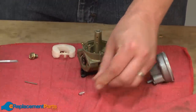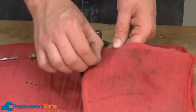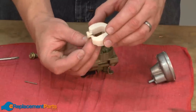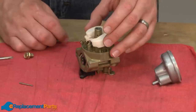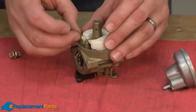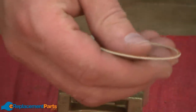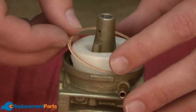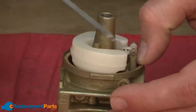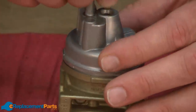Now we'll reinstall the metering needle. Before I do that, I want to clean it off real quick — I'll just spray a little carb cleaner onto a rag and wipe the needle off. Then I can place the needle back onto the float and drop the needle and float back onto the carburetor. That gets secured with the hinge pin. We'll be replacing the bowl gasket. This kit comes with the bowl gasket as well as the washer for the bowl screw. Place the bowl gasket onto the carburetor base, then replace the bowl. Put the washer on the bowl screw and secure the bowl.